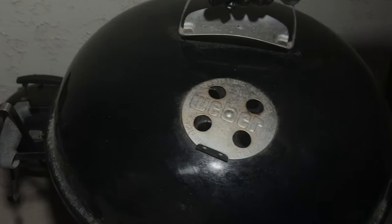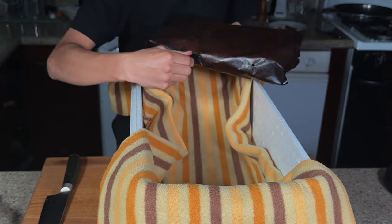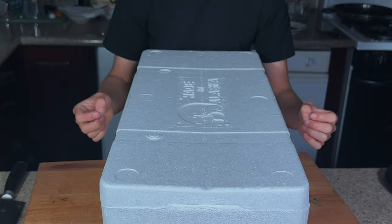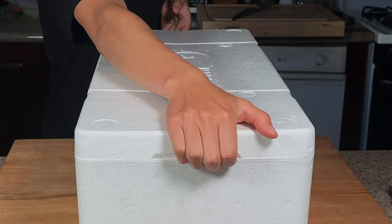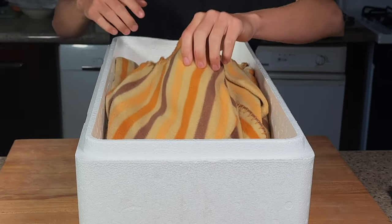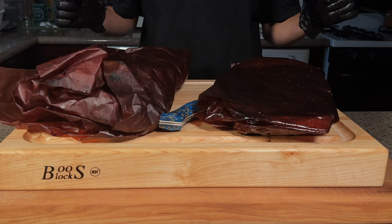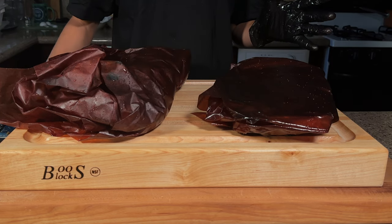We'll remove them from the smoker, remove the Meater Plus, cover them with a blanket, and let them rest overnight. This is going to help retain all those juices and get us a nice tender and juicy brisket. The next day, I'll open this up — these are still warm because of the insulation box. Now let's go ahead and cut into these briskets.